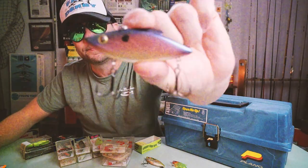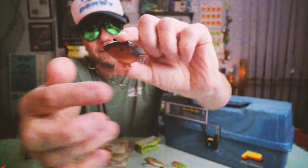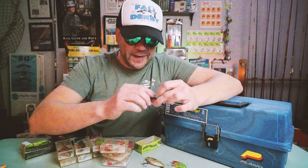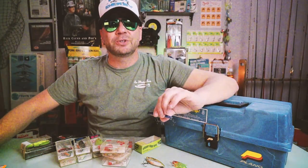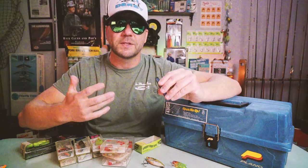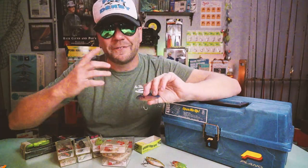I'm a bit of a lipless crankbait junkie. This is the first Rattle Trap I ever owned — a Bill Lewis half-ounce Rattle Trap in a Tequila Sunrise color. It's pretty clean. I first bought this bait around 1991–92 from a Bass Pro Shops catalog, but I never really fished it — I wasn't super confident with it, so it sat in my tackle box. I had success with other baits like the Bayou Boogie, but the Rattle Trap kind of intimidated me.